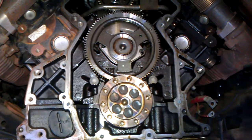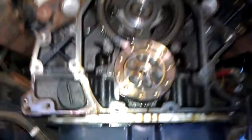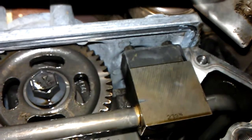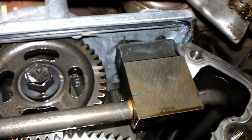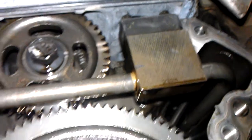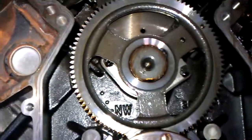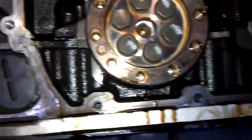Alright guys, got the rear cover off as you can see, and there is the STC bracket from the back view. Looking pretty good. Of course the cam and the crank, it's all geared.